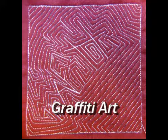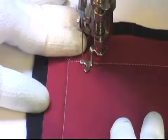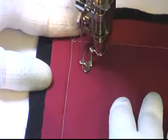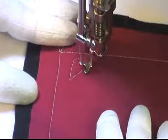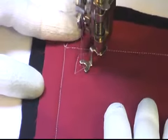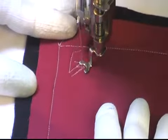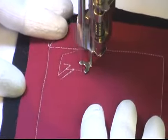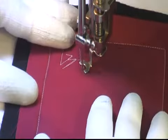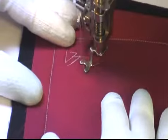This is the free motion quilting tutorial for graffiti art. This design is stitched in a very interesting way. It is a foundational design, and the foundation is the words that you want to write. In this case, they are sharp lines, straight lines, and sharp angles. That's very important. Graffiti art is one that is meant to look like graffiti and not necessarily like your handwriting.